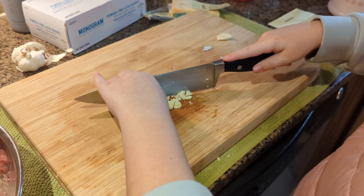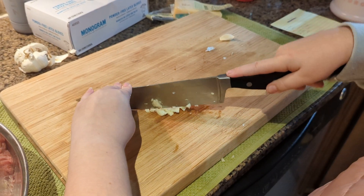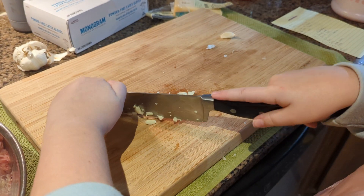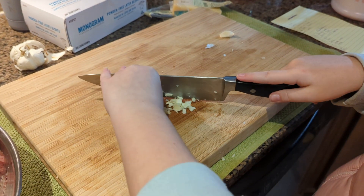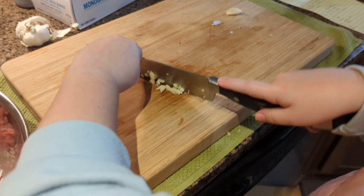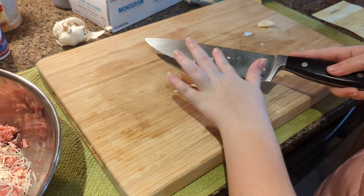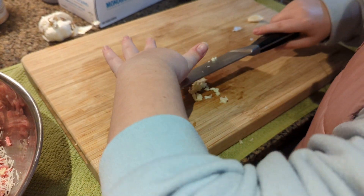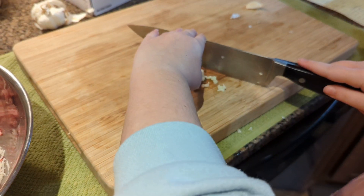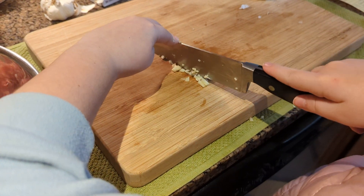There you go. Good. Watch your thumb — left thumb, keep it high. There you go. Drag it together. Hold the knife in the middle, right there. Yep. Scrape it off. Hold the knife in the middle, scrape it together, and keep on rocking. Perfect.